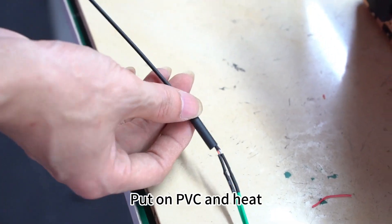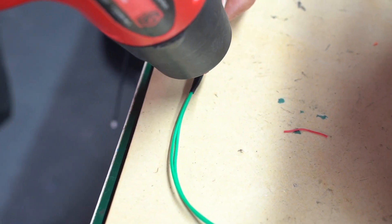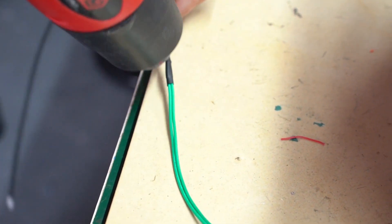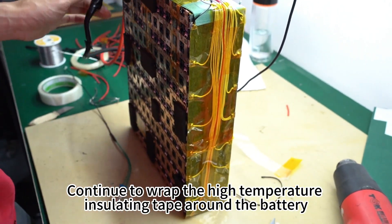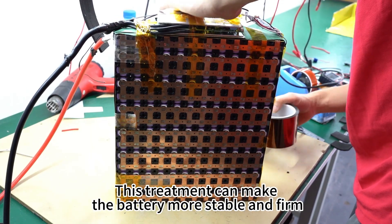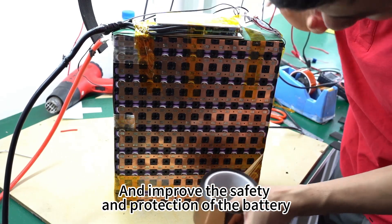Put on PVC and heat it. Continue to wrap the high-temperature insulating tape around the battery. This treatment can make the battery more stable and firm, and improves the safety and protection of the battery.